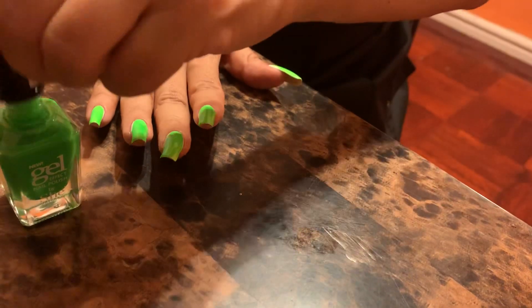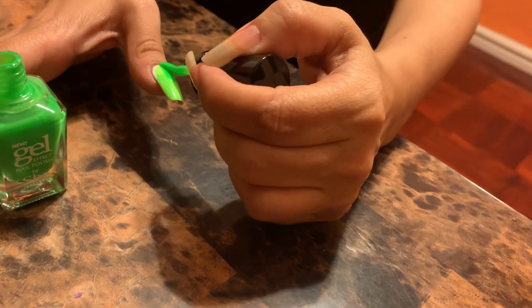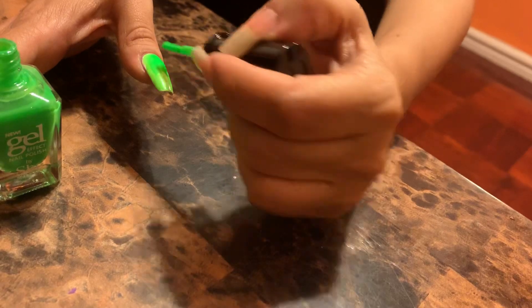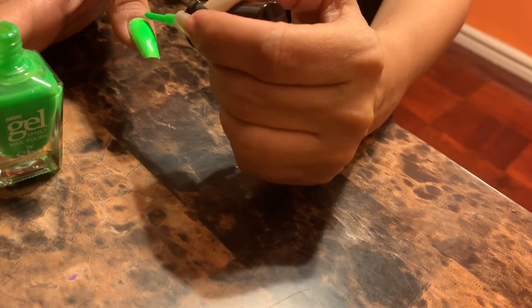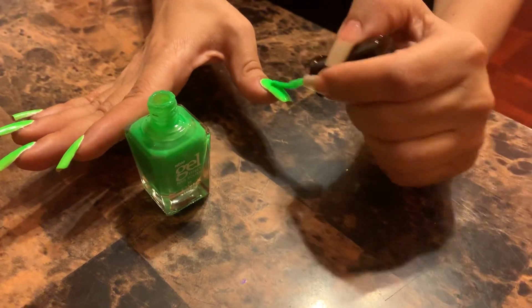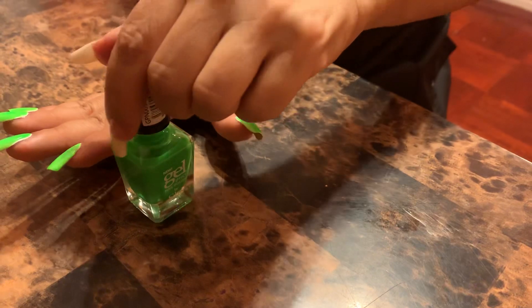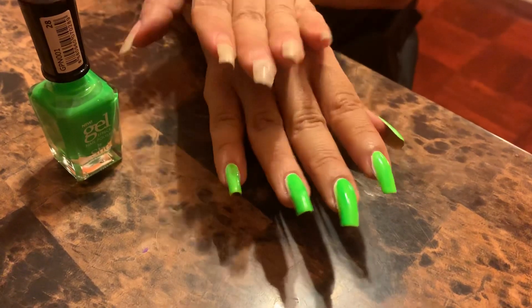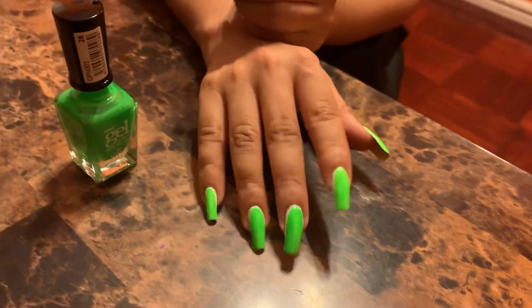Okay, there we go — and don't forget the thumb! Oh, I put a little bit too much — oops! I just want to even it out a little bit; we don't want streaky. So what do we think? It's definitely bright, it's definitely making it stand out. Let me know your thoughts on the neon. Bye everyone, bye bye!